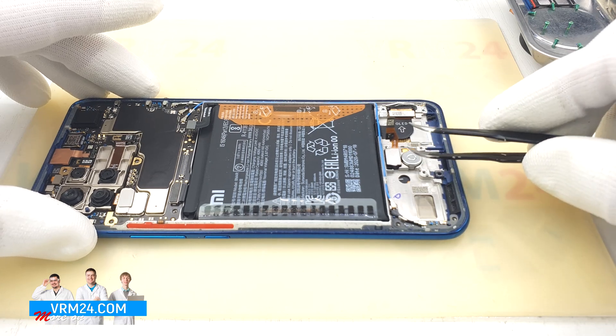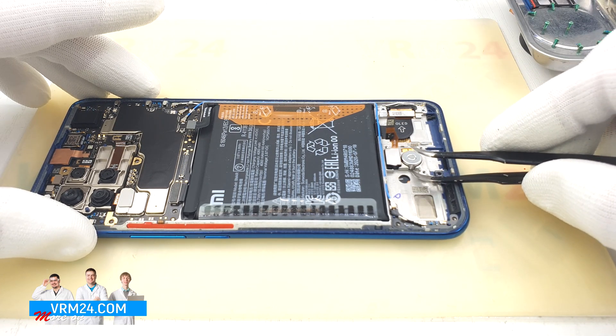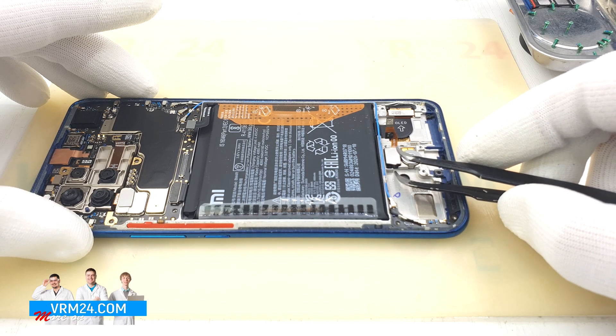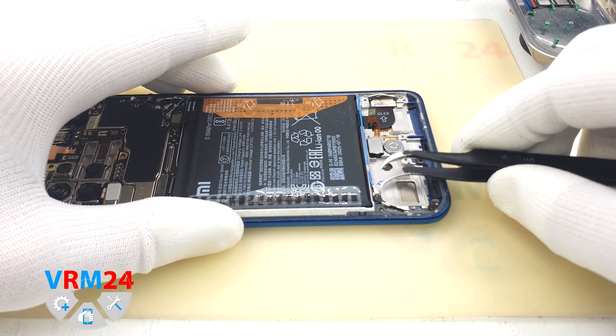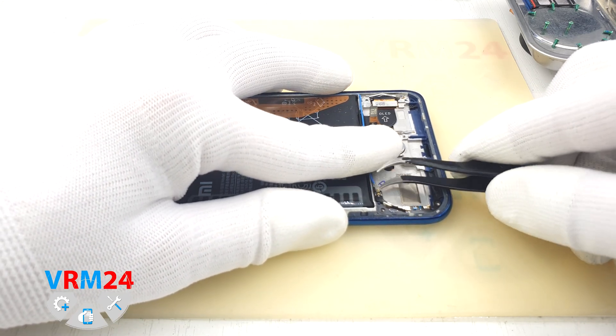Each item has a landing spot on one side where we can pick it up and separate the item. We can disconnect the coaxial cable connectors and peel off the small antenna board. It is glued in several places, but usually this board lasts a long time and there is no need to separate it.